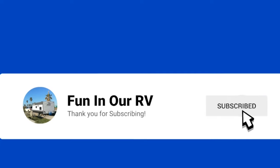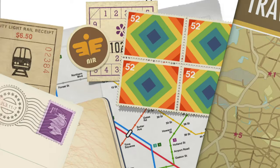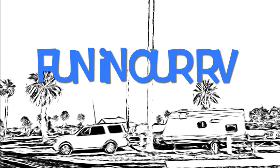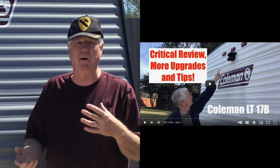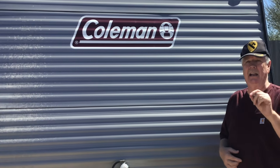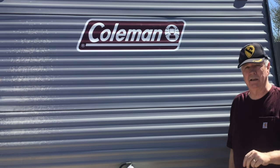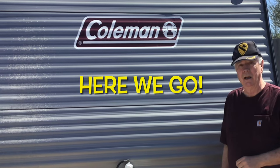Please, you know, do that subscribe, click like. Okay, great. Wonderful. Hey guys, here we are having fun in our RV once again. About three months ago, almost in January, I posted a critical review and a whole bunch of upgrades and tips. Well, here it is three months later and I've got eight new upgrades and tips that I want to share with you guys. We're going to make this happen really quick.